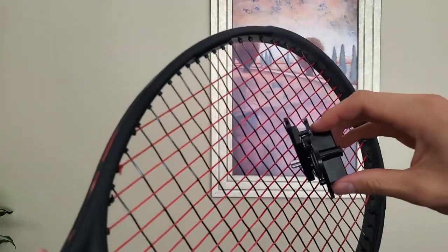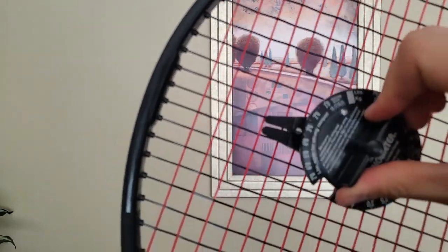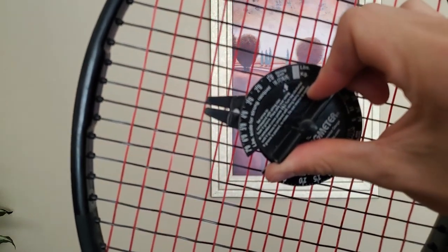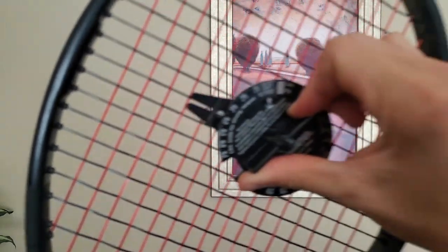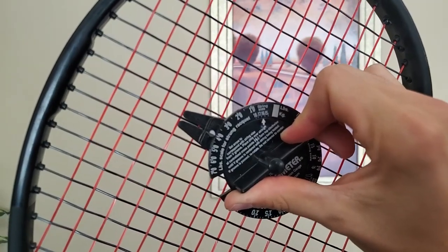I did the same for the crosses, which are a different string, but they have very similar tension maintenance and I'm expecting it to be just a little lower. Yeah, it's about 41 pounds. And the tension there is about 40, 41 pounds. That's to be expected because the crosses have to pull through all the friction of the mains, and you generally just end up having a few pounds less than the crosses.